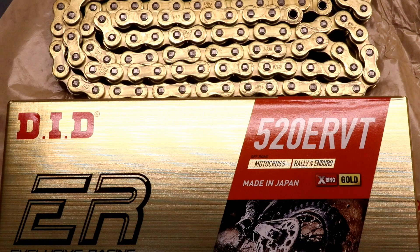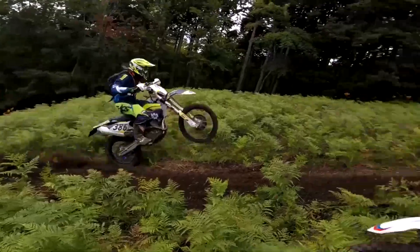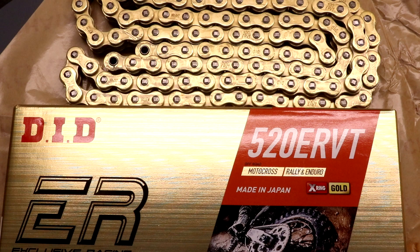In this video I'm going to be looking at the DID 520ER VT X-Ring chain intended for off-road use. For the past five years or so I've been using the DID 520VT2 chain on my off-road bikes and I've been very pleased with the longevity and performance of the VT2.